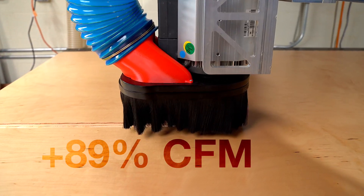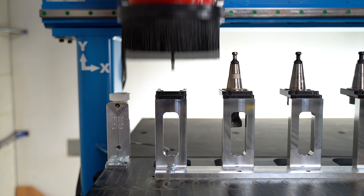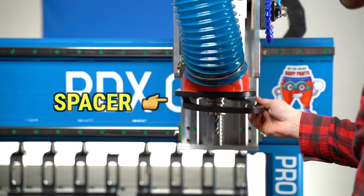It offers nearly 90% more CFM, doesn't require docking, and has a host of accessories upcoming so you can match your dust collection needs to your project.